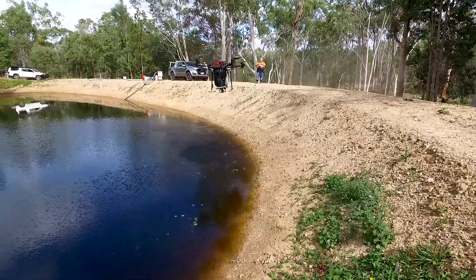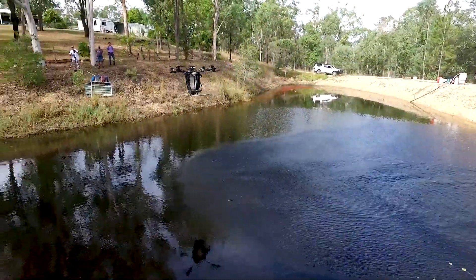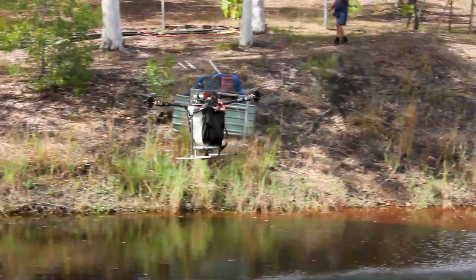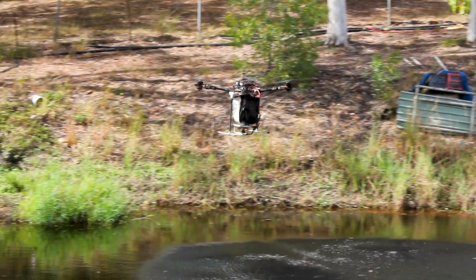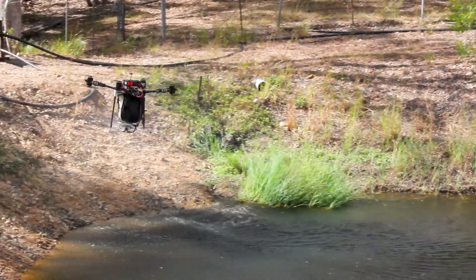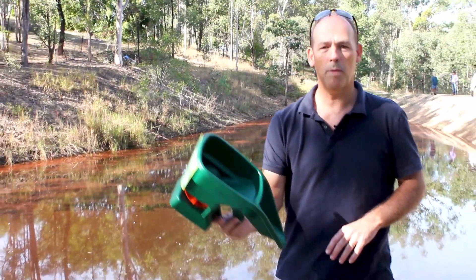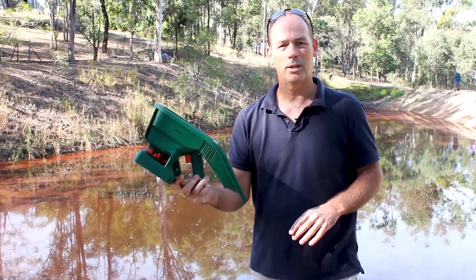So we've come in here today with the guys from Drone Agriculture, and we're actually looking at using a drone to apply the product over the surface of the dam. In most situations — a small farm dam or something like that — we're recommending that people use something like this: a small handheld seed spreader.